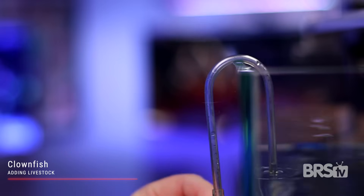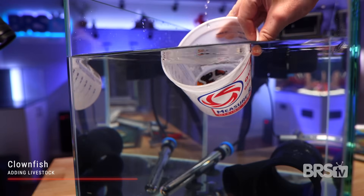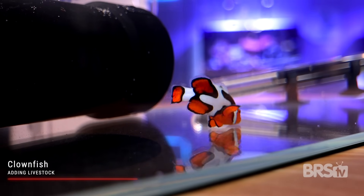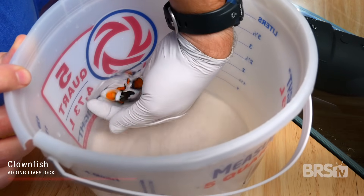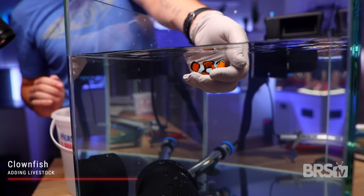Moving on to clownfish, you can absolutely add them the same day as the anemones or sometime later — drip acclimate and quarantine all new fish. If you bought aquacultured clownfish they've probably never even seen an anemone. I recommend adding them directly to the anemone to give them the greatest chance of immediately pairing up. Using a gloved hand, you can pick up the clownfish, close it in a gentle fist, and place it directly on top of the anemone. If your clownfish don't take to the anemone immediately, don't panic — it can just take a little while, but there are some tricks to help encourage that union.